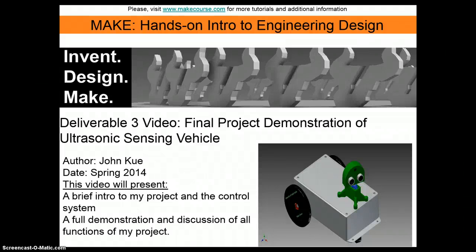Hello again, my name is John and this is my final project for my ultrasonic sensing vehicle. This video is going to present the control system of my project and then show a demonstration of the vehicle and how it works.